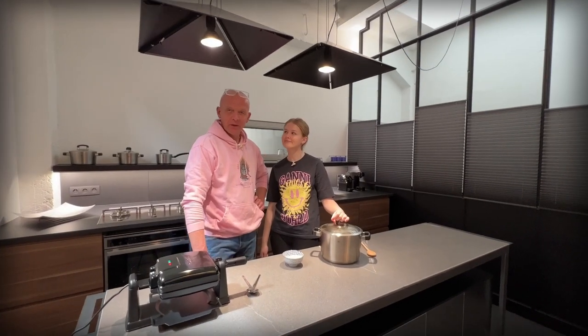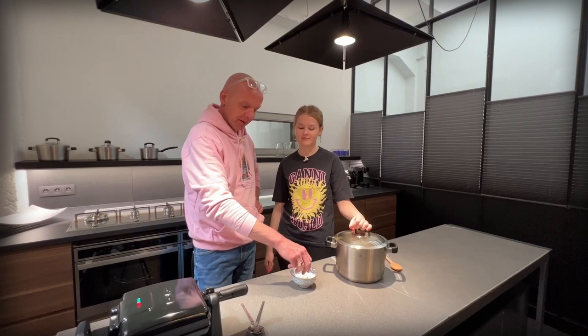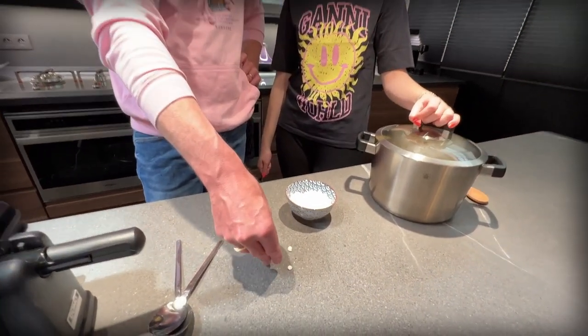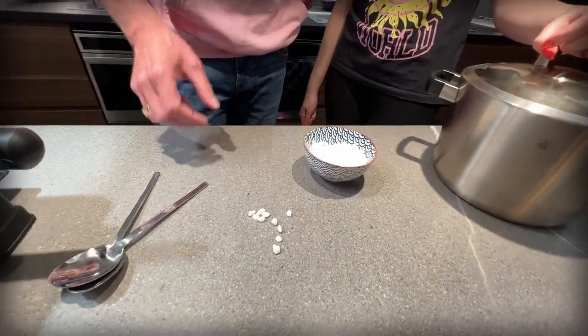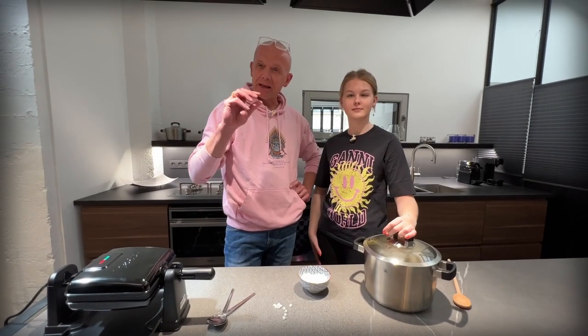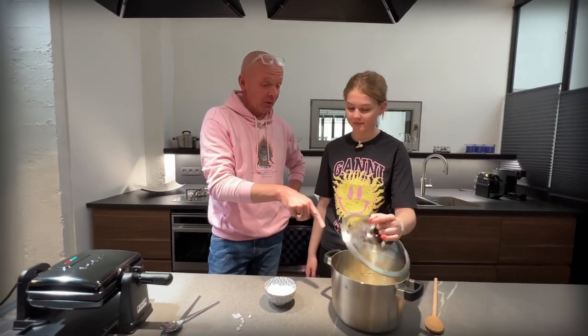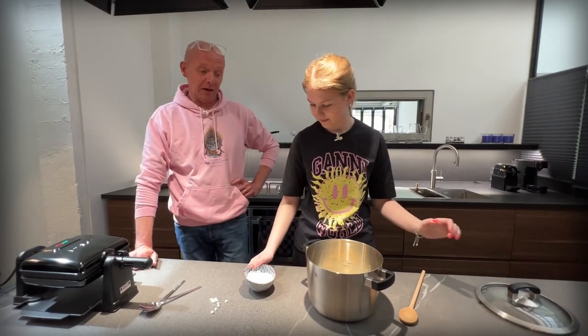And the last ingredient, which is non-negotiable for Liège waffles, is pearl sugar. If you don't know what pearl sugar is, it is rocks of sugar that are very hard and they won't melt. So they will have that little bite of crunchy sweetness inside. In with a hundred grams of that in our dough and mix it well.